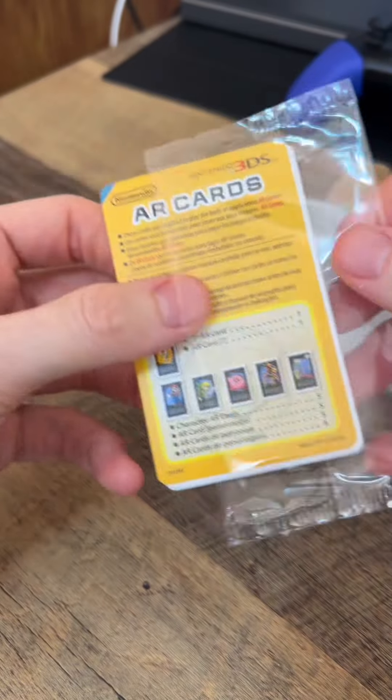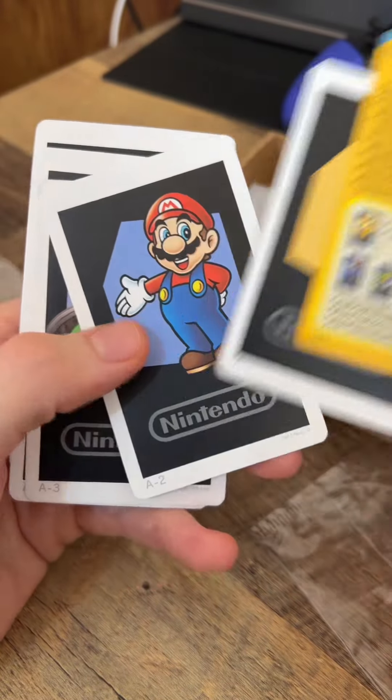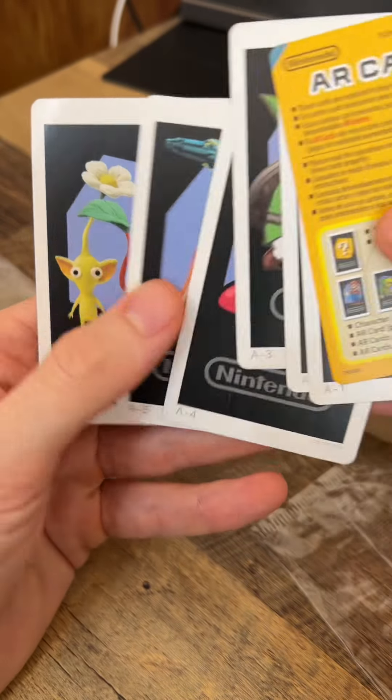Actually it looks like it's already open. Let's see which ones you get. This just describes how they work. Then there's a question mark, Mario, Link, Kirby, Samus, and a Pikmin.